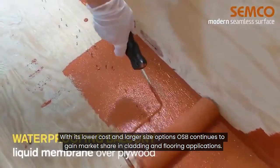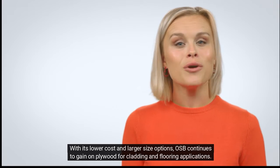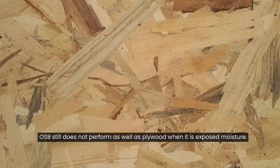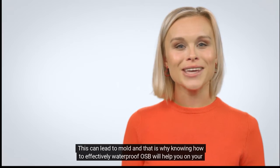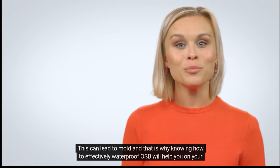How to waterproof OSB and how to waterproof OSB floors. With its lower cost and larger size options, OSB continues to gain on plywood for cladding and flooring applications. OSB still does not perform as well as plywood when it is exposed to moisture. This can lead to mold, and that is why knowing how to effectively waterproof OSB will help you on your projects.